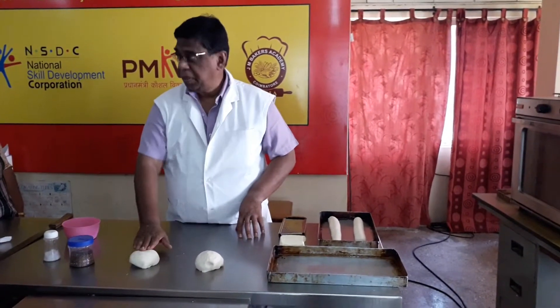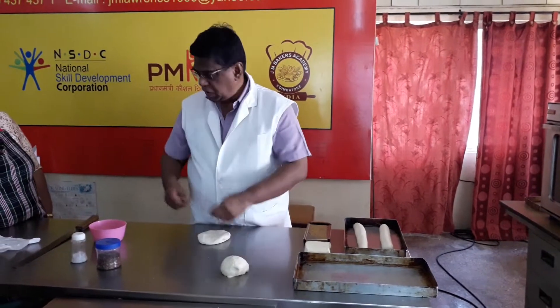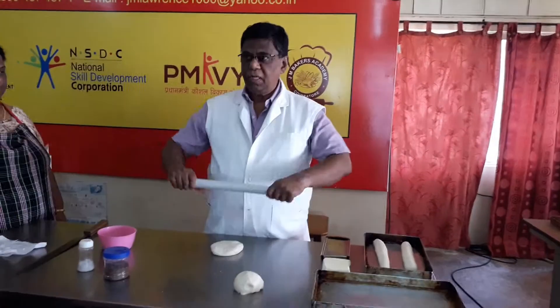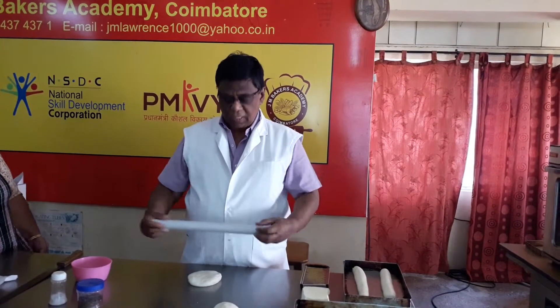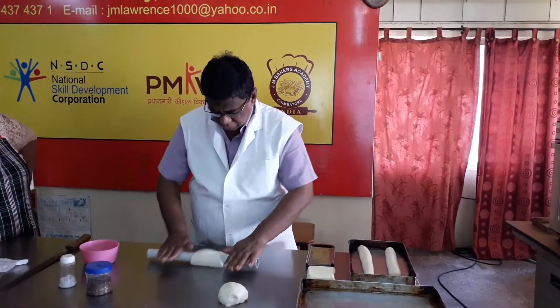So, this is the white bread dough. This is enough for you to make.